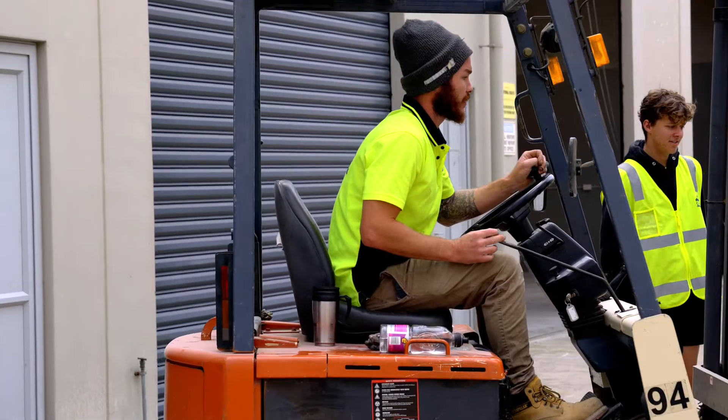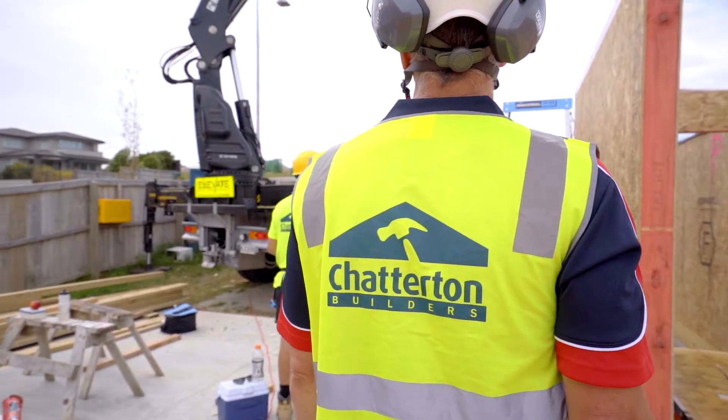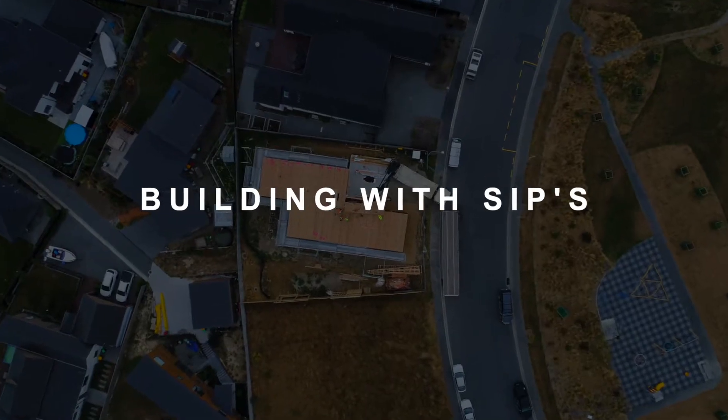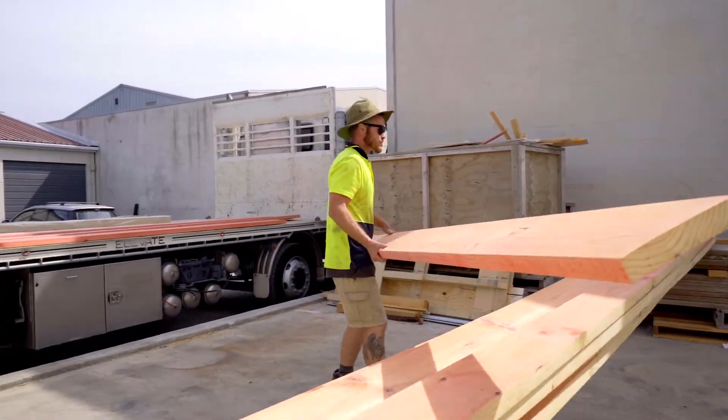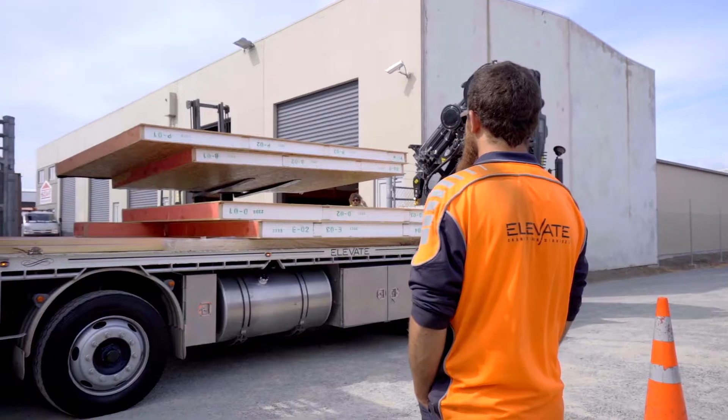We're loading up all the wall panels here, ready for the fun stuff tomorrow to stand all those up. All the prep work in the pre-assembly yard has been done. And later on next week we will put the roof panels on.